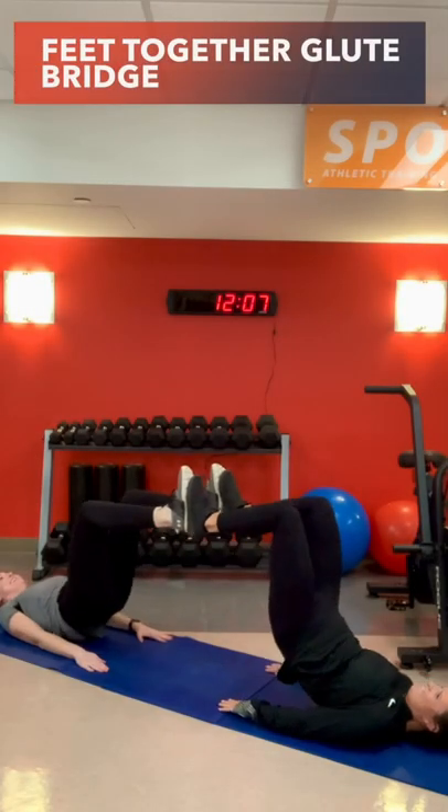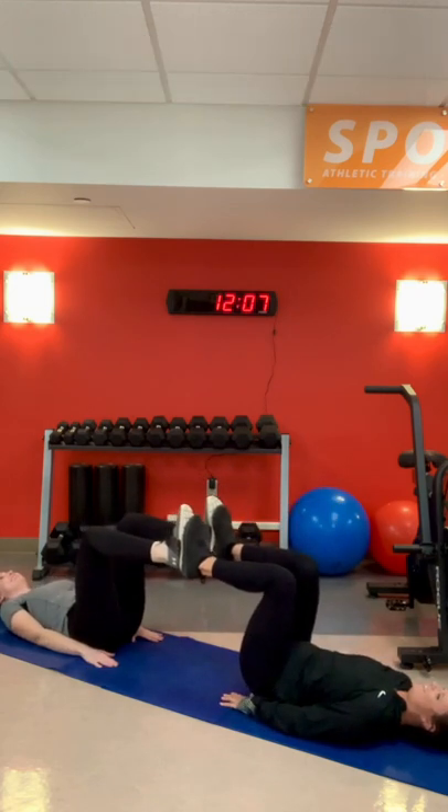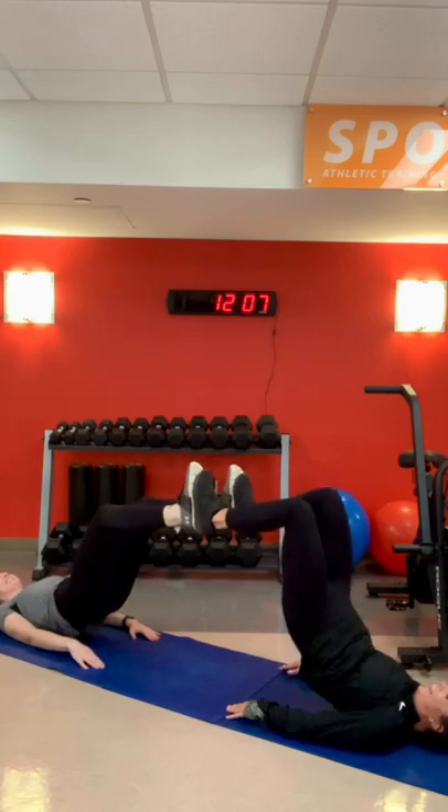And last is a feet together glute bridge. Have you and your partner's legs at about 90 degrees before doing this movement.